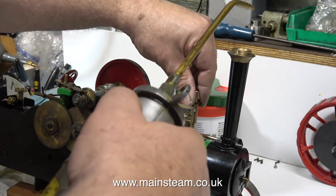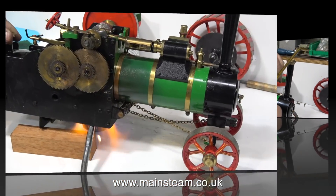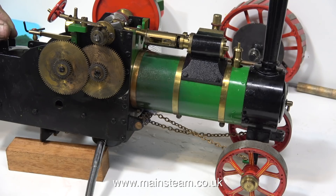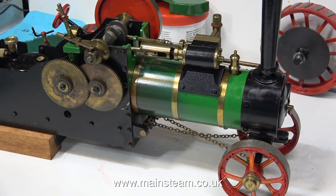In this part of the clip I'm filling the displacement lubricator, and now it's time to light the burner. I've been clicking the igniter two or three times just to make sure that the burner is lit.